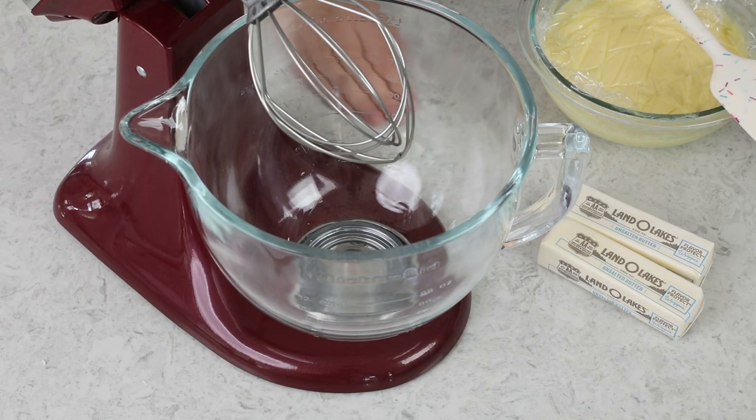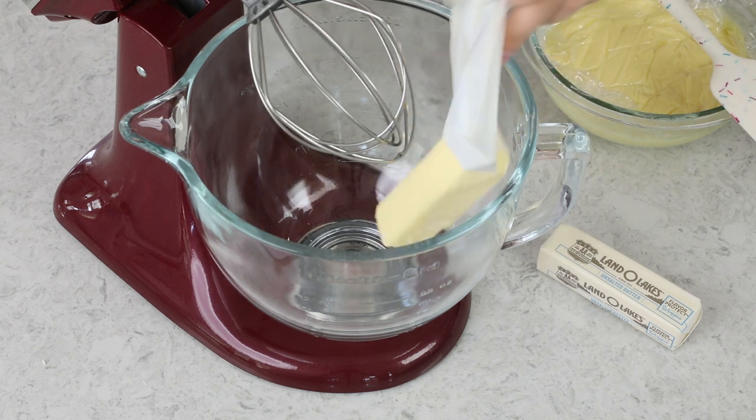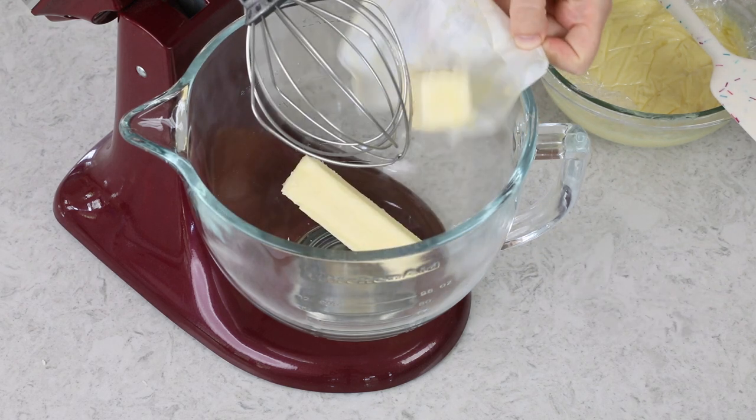Once your pastry cream has completely cooled, remove it from the fridge along with two sticks of unsalted butter. You're going to want to let these approach room temperature — they should be really close to room temperature, but the butter should absolutely not be so soft that it's melty, otherwise your buttercream is going to give you a lot of issues. I'm going to be making today's recipe in my stand mixer, fitted with a whisk attachment, adding the butter to the bowl. We're not using the pastry cream just yet.